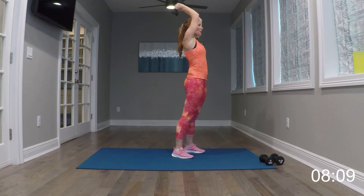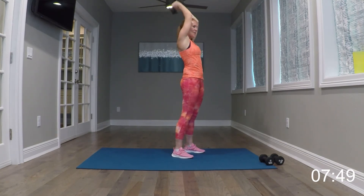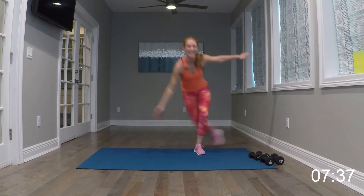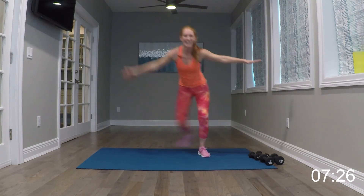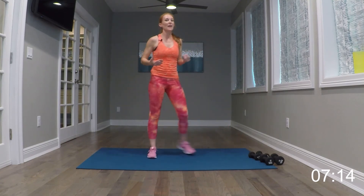Our last exercise in this set — of course we've got to do the other side — are tricep kickbacks. You can use one weight or two. I'm going to use two of my lighter ones. Coming up right here by the ears and kicking it back. Go ahead and begin. Try to keep those elbows in tight. Take it down for two — down, two, right back up for two. Nice and slow. One more like that. Down for three, up for one — down, two, three, up. Now single them out. Hang in there.